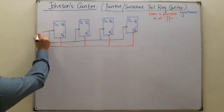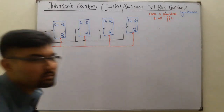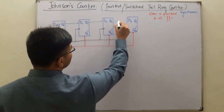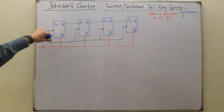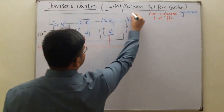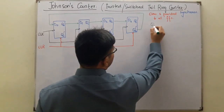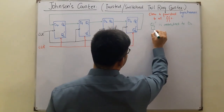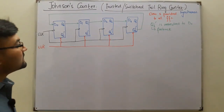The clock pulse is in black. Another similarity: Q0 is connected to D1, D1 is connected to D2, and Q2 is connected to D3. The other difference is that previously Q3 was connected as feedback to D0, but here Q3 complement is connected to D0. This feedback from Q3 complement to D0 is the key difference.